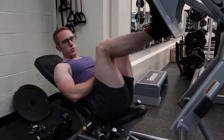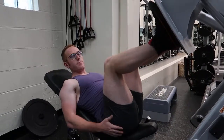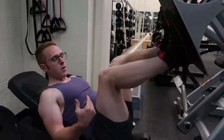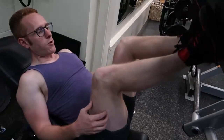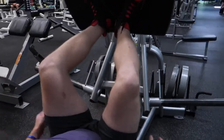Hey guys, this is one of my favorite leg press variations. So normally you've got your feet out at hip distance. Now what we're going to do, we're going to hit the vastus lateralis in your thighs a little harder. We're going to come in and do a frog stance — so your heels are together and your toes are pointed out.